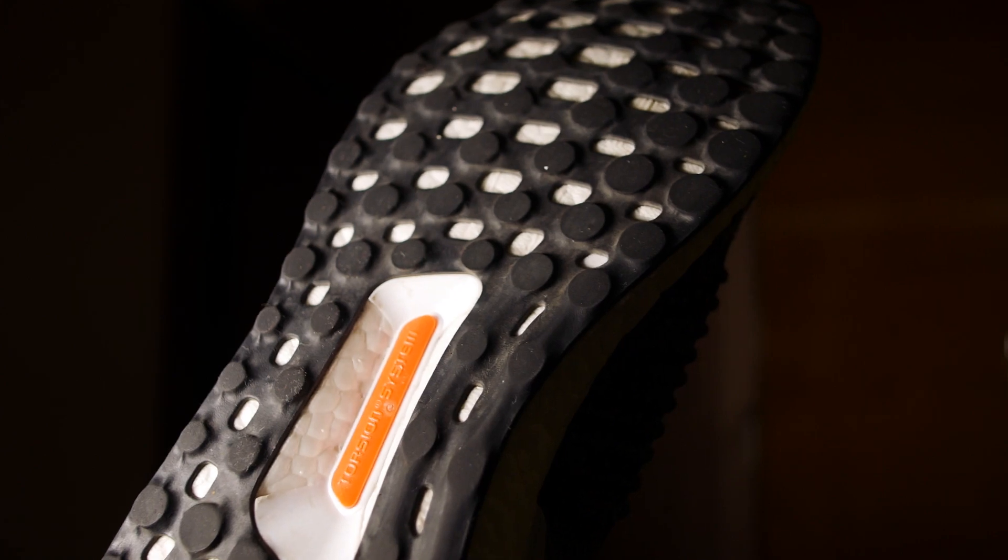The shoe has a continental outsole like any other Ultraboost on the market, with a red Adidas plate on the bottom.